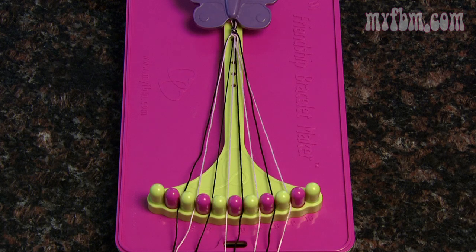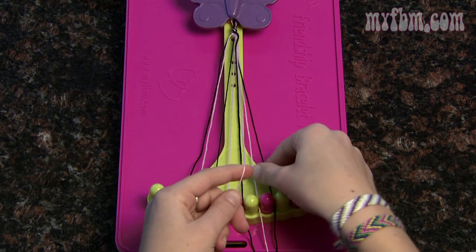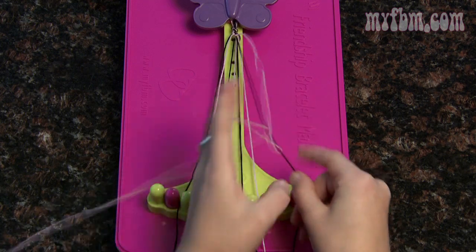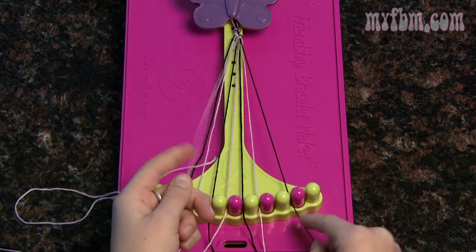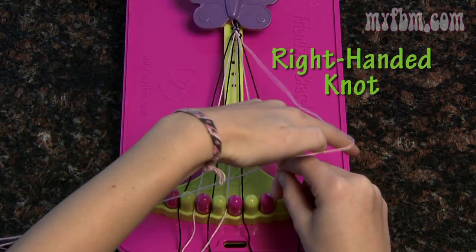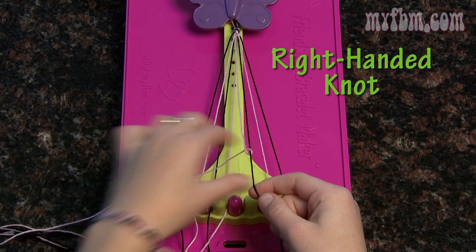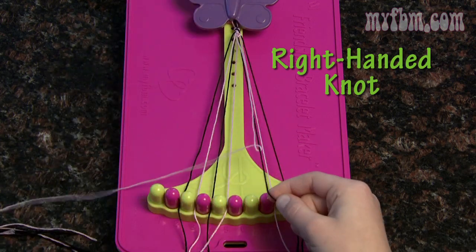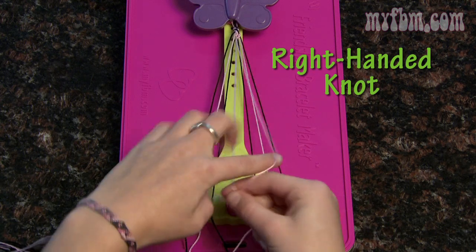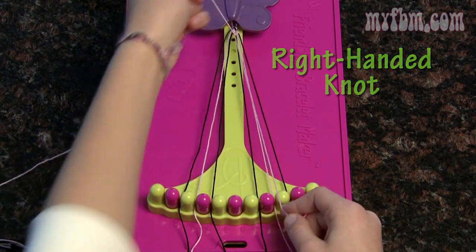Put that string in the number five slot. Pick up number nine with your left hand and number eight with your right and do two left-handed knots — use the backwards four. Place your eight and nine and pick up your number seven string for two more left-handed knots. Place your six and seven and pick up your five for two more left-handed knots.